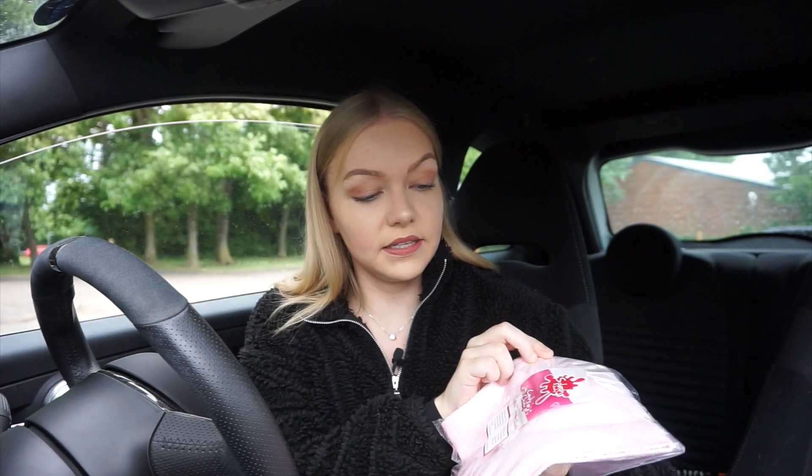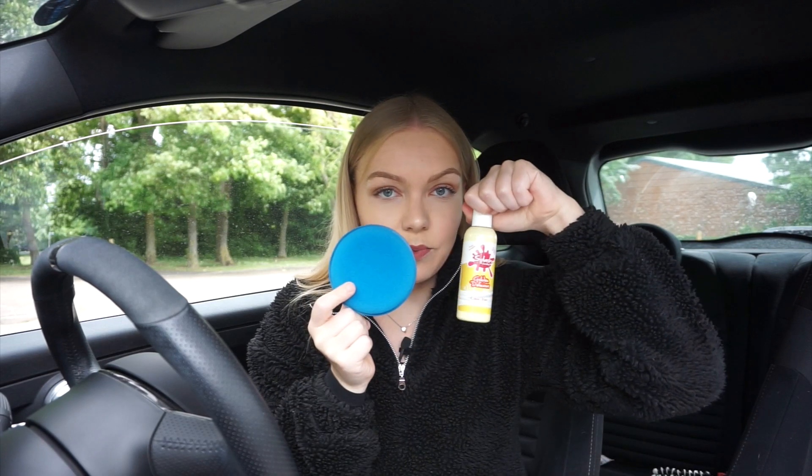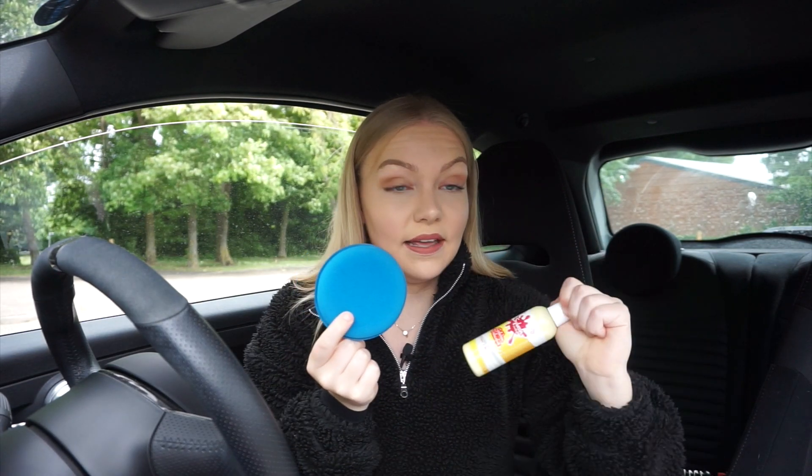So next we have this microfiber cloth which is called Candy Cloth. Feels very good quality. I also quite like it because most microfiber cloths are yellow, so it's nice to have something pink. Finally, I have a wax applicator. I'm going to be using this to apply the Golden Delicious Liquid Wax. It feels very good quality and I'm excited to use this.